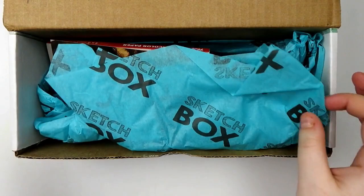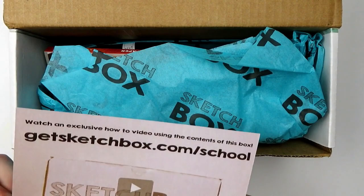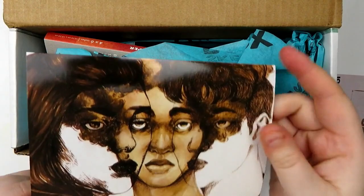All right, so we have some Sketchbox branded tissue paper and I'm just gonna kind of pull out the stuff. So there's a card: watch an exclusive how-to video using the contents of this box at getsketchbox.com/school. I want to be surprised by what's inside, but I'm gonna keep this card on the side for reference.